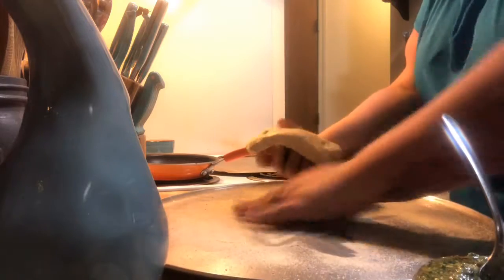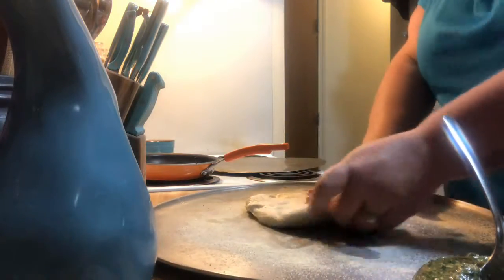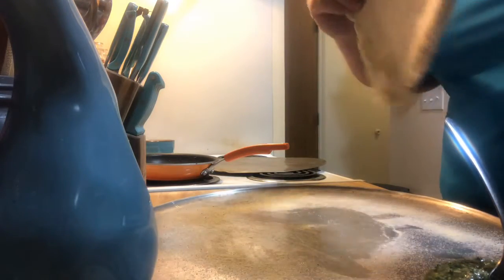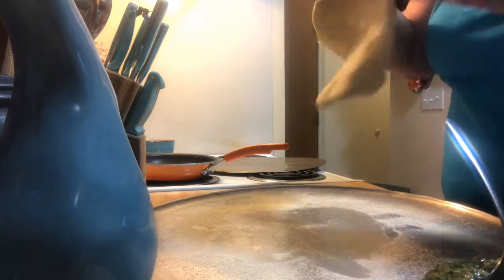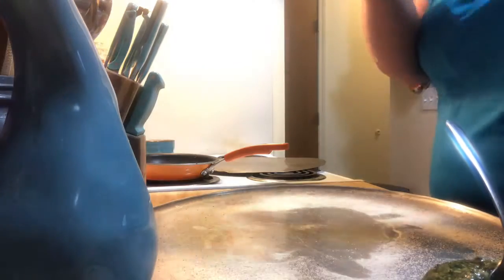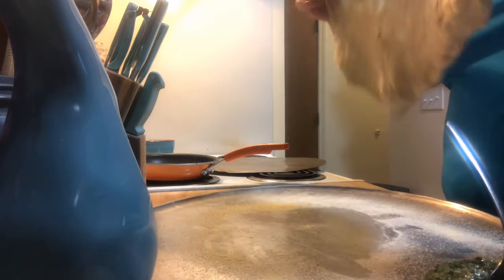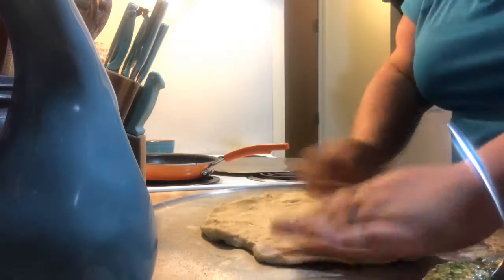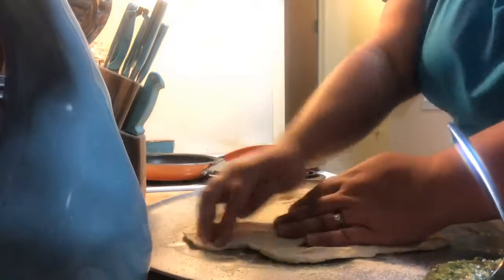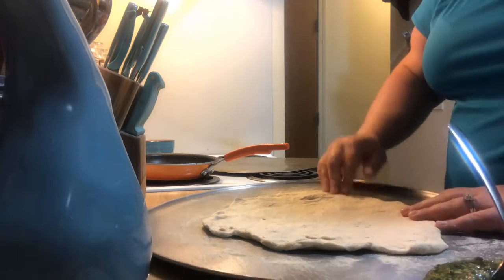So I'm going to get the cornmeal on both sides. You want to make sure that you get the dough to room temperature, just so it's more pliable — this is still a little cold. I'm not looking for a perfect crust; it doesn't have to be perfectly round. That doesn't bother us — I guess you call that rustic.